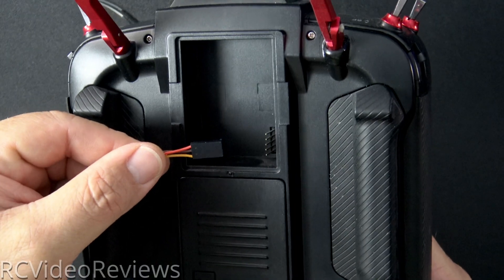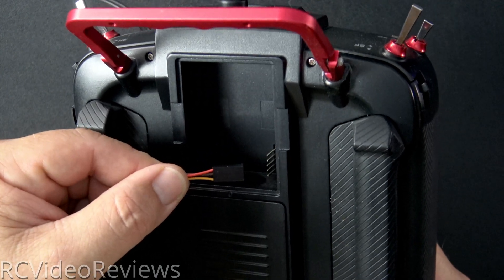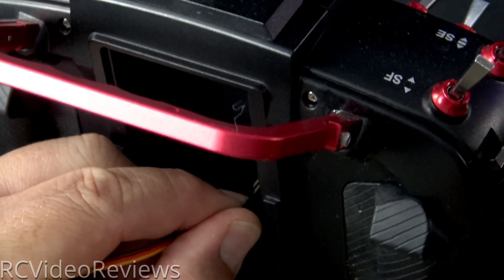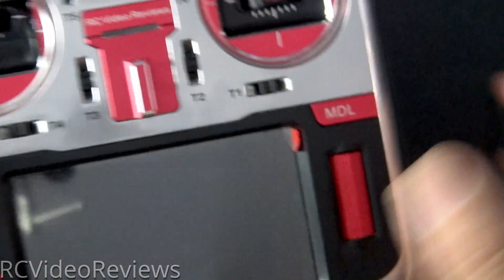Next, we'll connect our cable to the external port on the TX16S radio, using the bottom three pins with signal on the bottom. Just slide that on there, make sure you don't bend those pins, and once it's firmly seated, we'll be able to turn it over and flash the receiver.